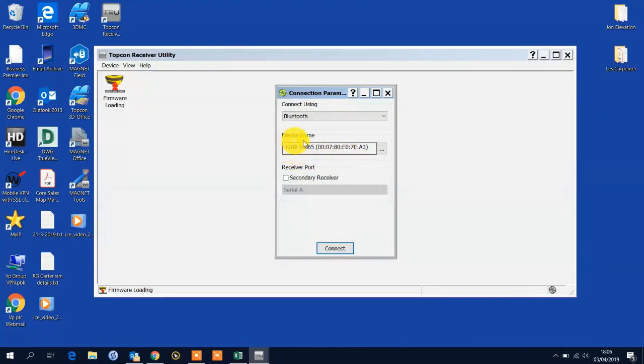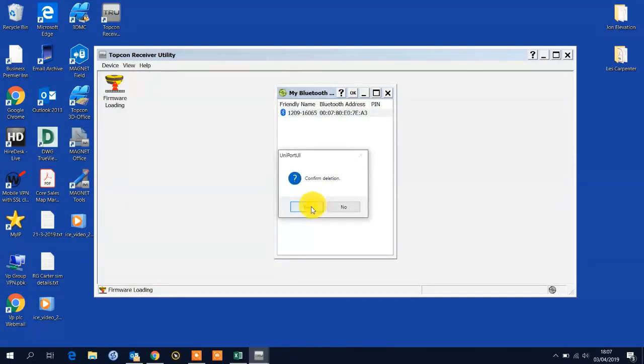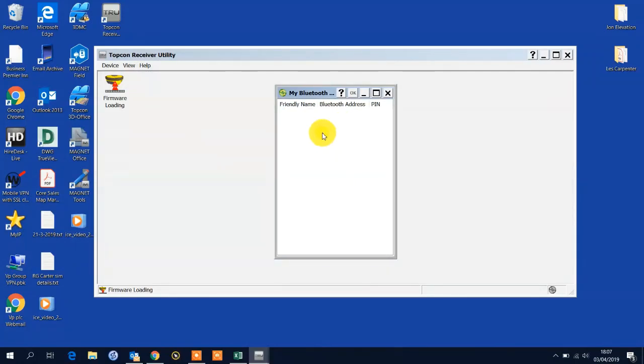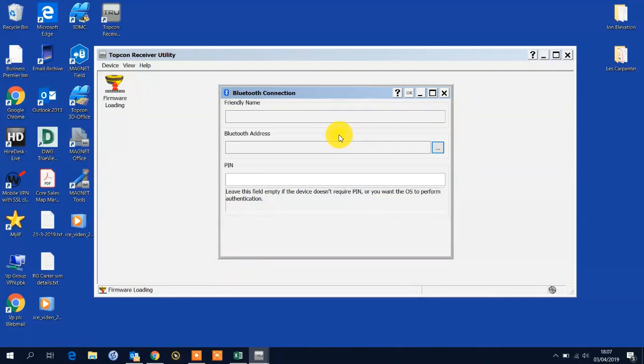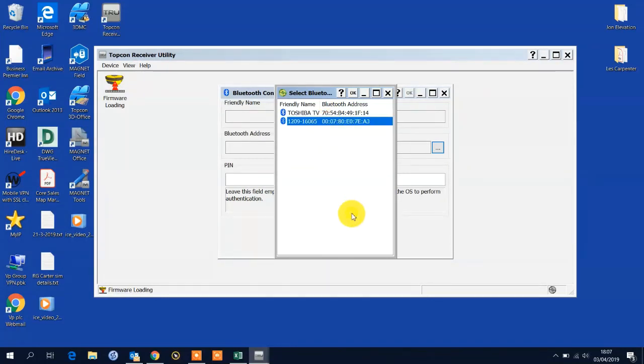The device is already registered and recognised, but if this is blank, we tap the three icons. You will see an empty list. You right click, you press Add. Then we go to the three dot icon again, right click, and then Refresh. This will perform a Bluetooth search and hopefully if you've got the receiver switched on, we'll be able to find the Bluetooth address. That was previously displayed but I just wanted to show you how to do it.